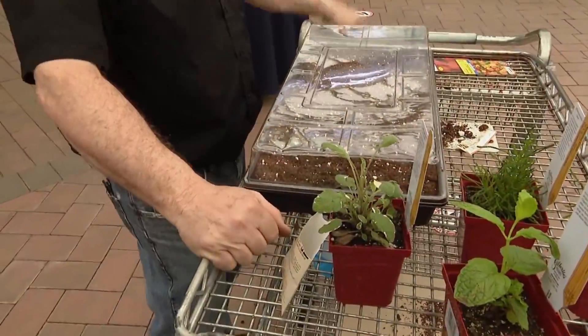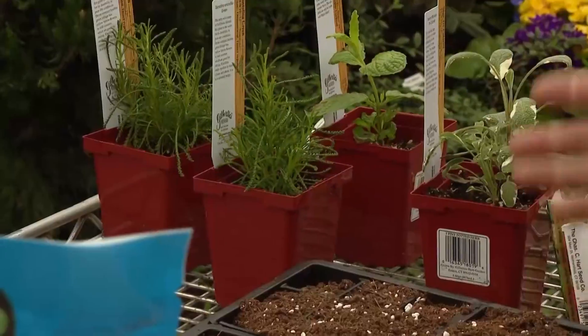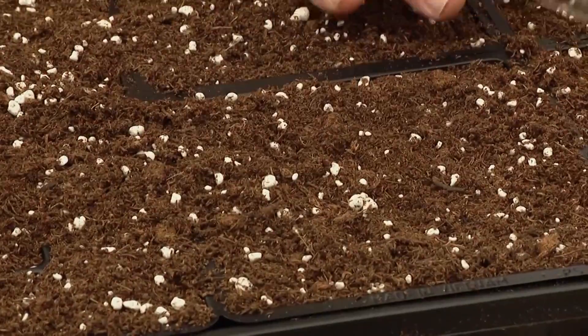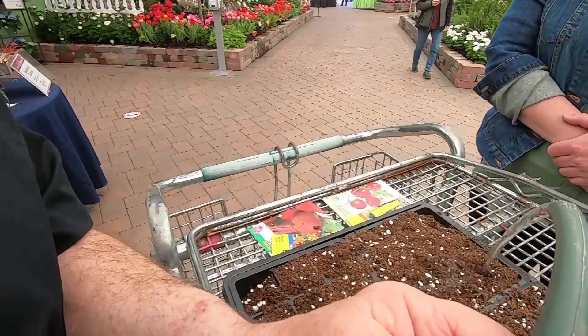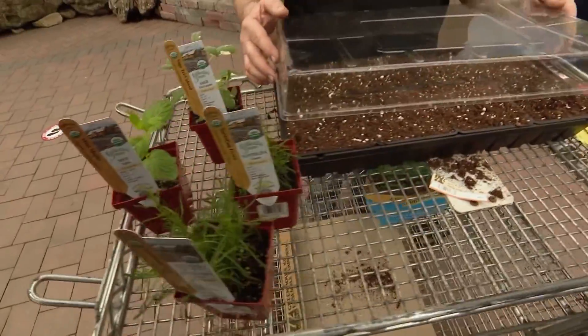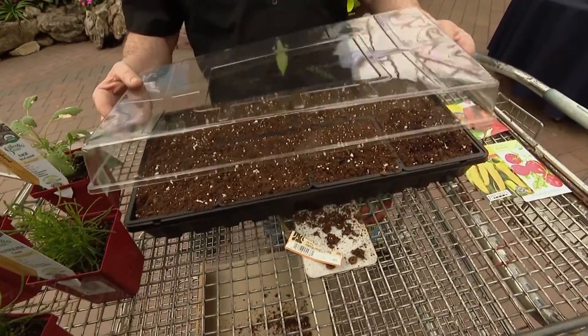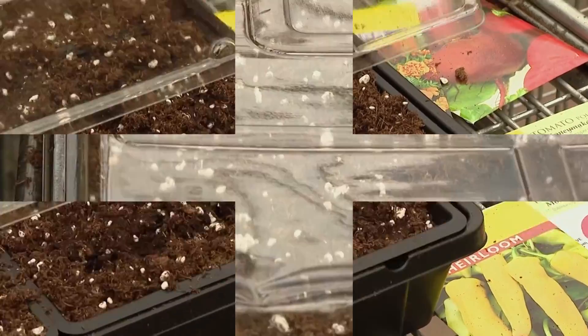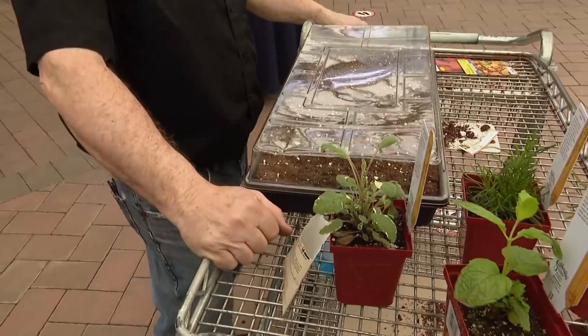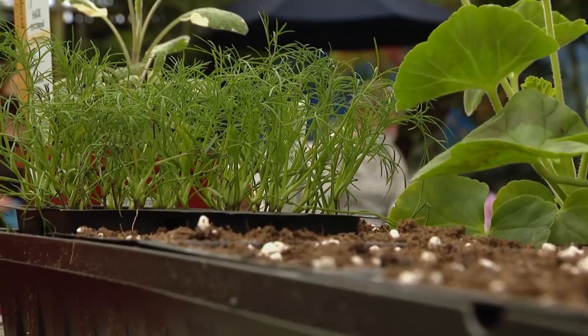Put the cover on to create a greenhouse effect, then place it on a nice bright windowsill. When the surface of the soil dries and becomes a little crusty, that's when you want to water it again. As the seeds grow, you can raise the cover by placing four pencils in the corners and resting the cover on them — it still provides warmth without encroaching on the plant's growth. These are going to my windowsill, I can tell you that!